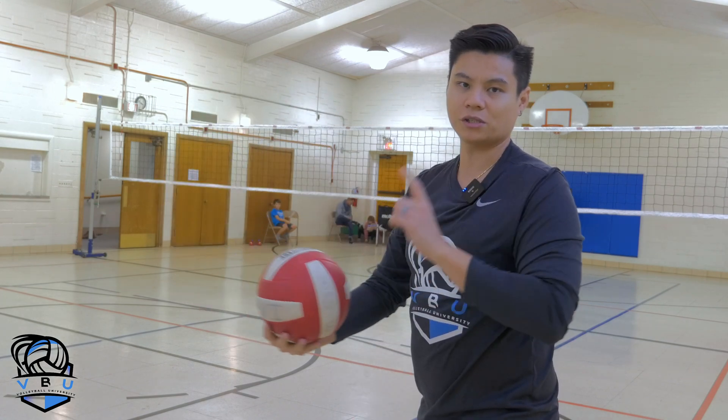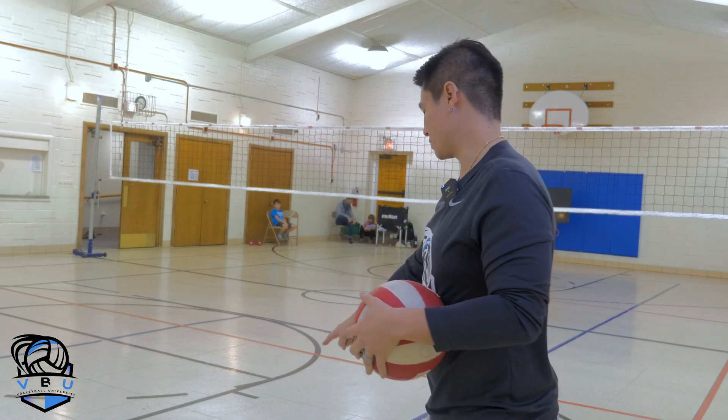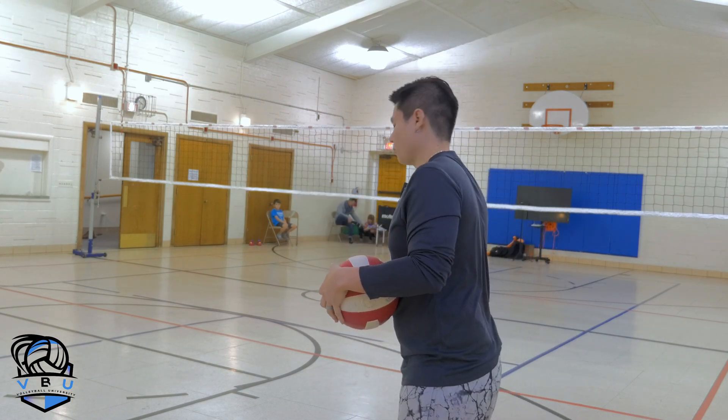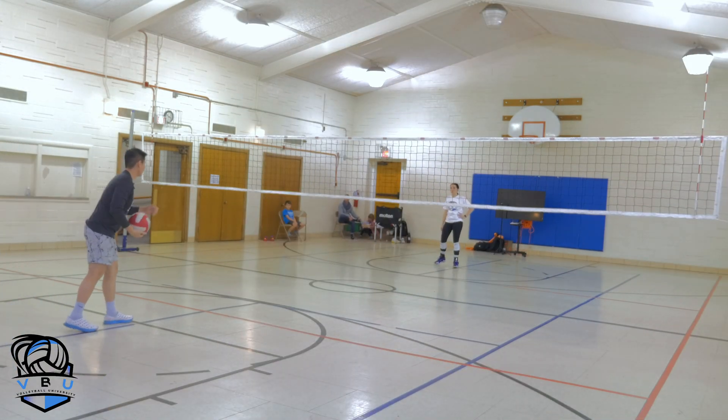The first thing we're going to start with is just one touch each before you can bring it over the net. So I get to pass it once, she gets to pass it once. We're going to use these blue lines here as our borders and then we're going to play a game. To start, you just toss the ball in — you're just trying to beat it right away.